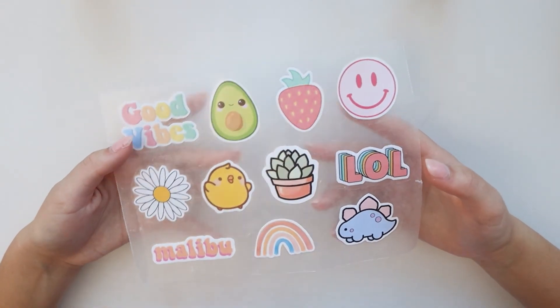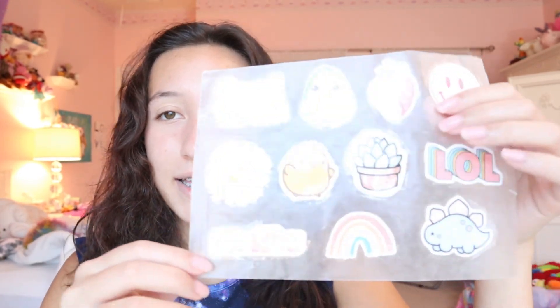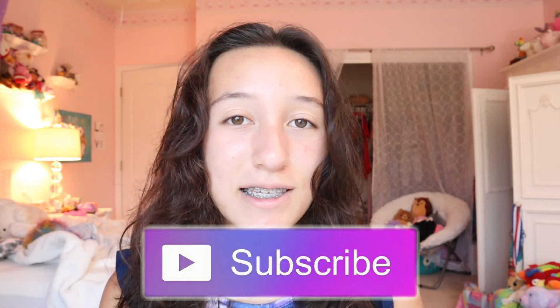If you guys enjoyed this video on how to make these DIY stickers, please make sure to give it a big thumbs up, subscribe to my channel to see more fun videos, and click that little notification bell to be notified whenever I upload. Comment down below any video suggestions — I'll see you guys in the next one, bye!